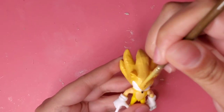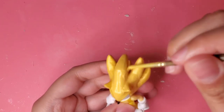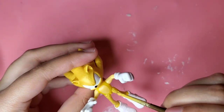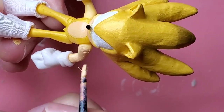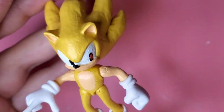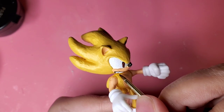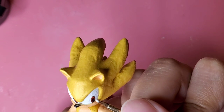I also want to paint him a goldish yellow color. This way he looks kind of metallic like he did in the game.